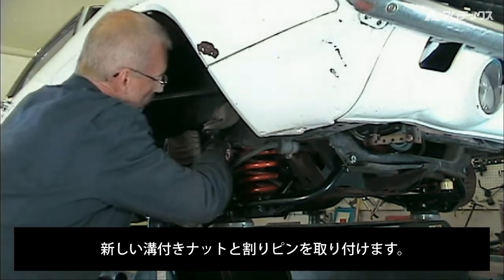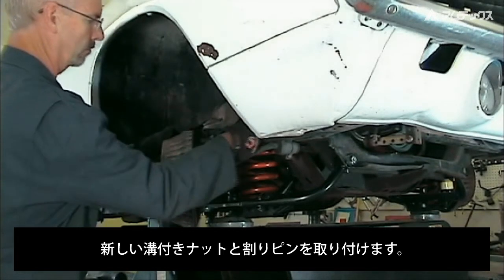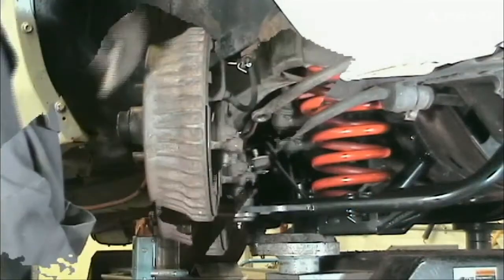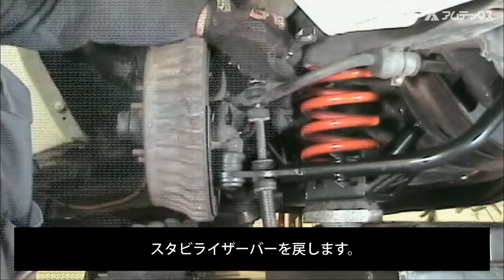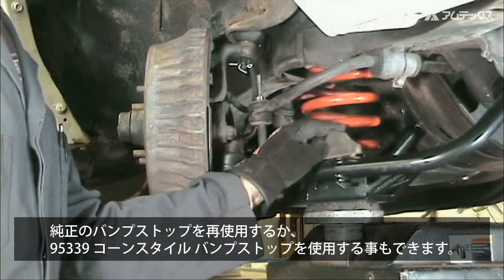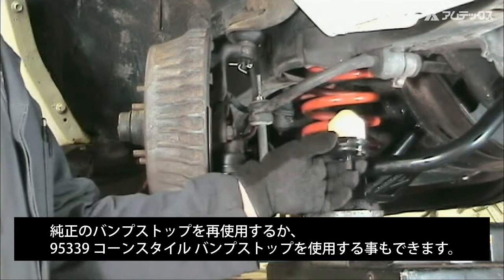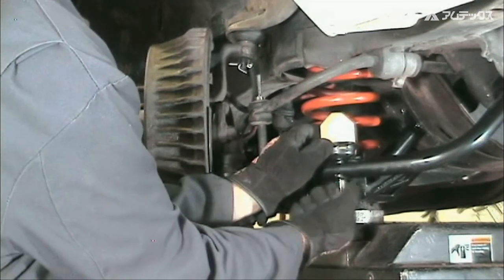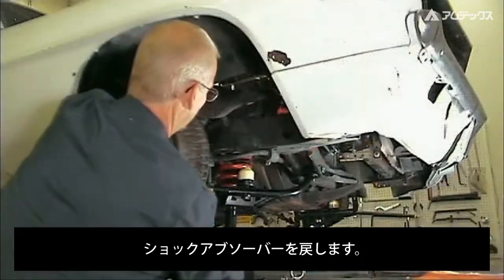Install the castle nuts and new cotter pins. Reinstall the stabilizer bar and link assembly. The stock jounce bumper can be reused, or a new style bumper also available from Specialty Products can be installed. Reinstall the shock absorber.